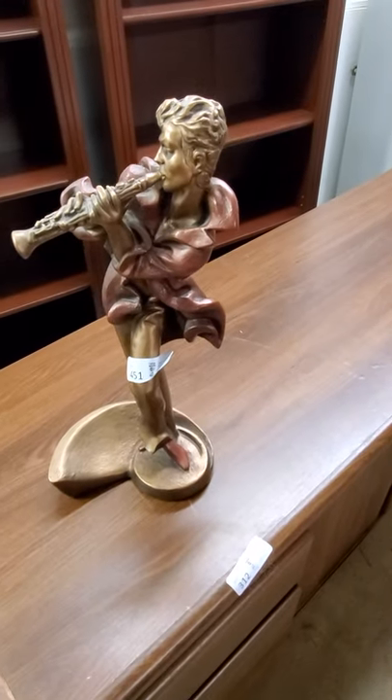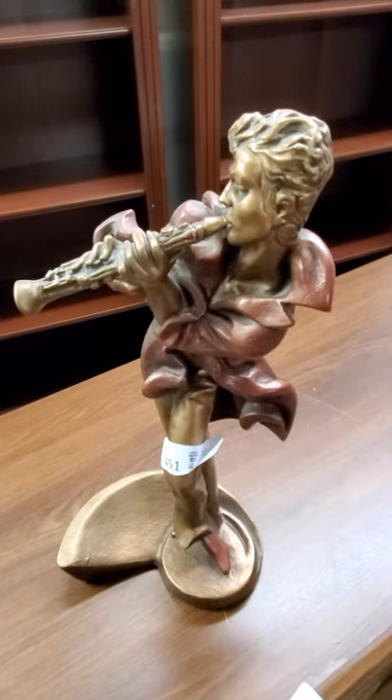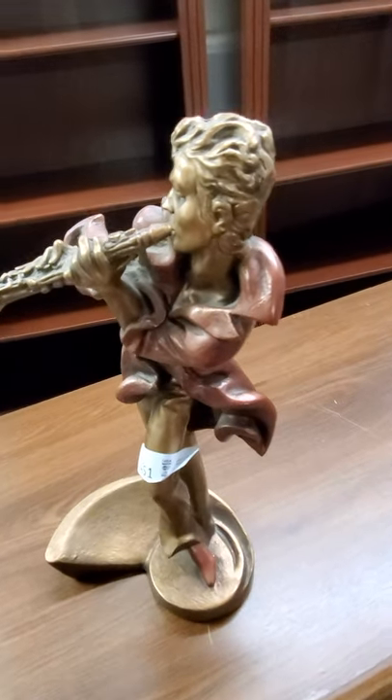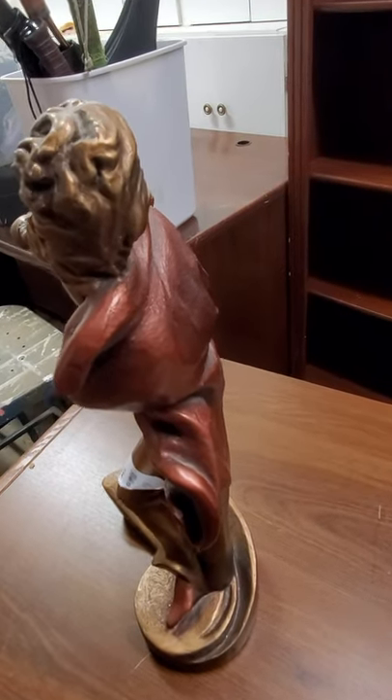This is Lot 451. This is an Austin sculpture of a jazz clarinet player, probably from the mid 70s to early 80s.